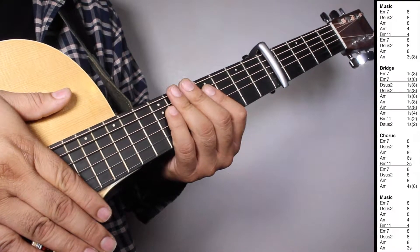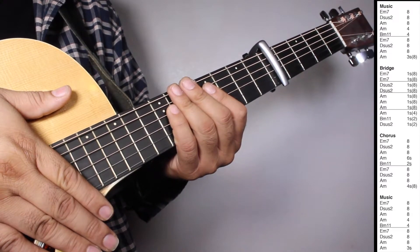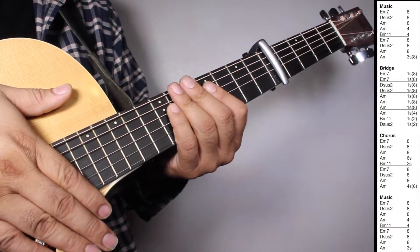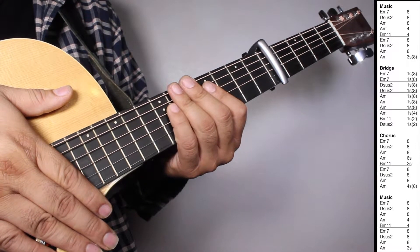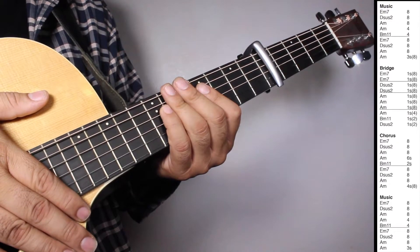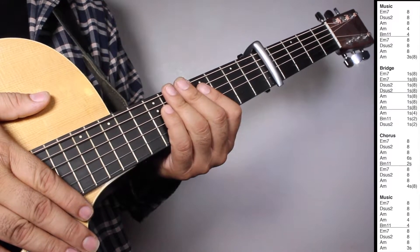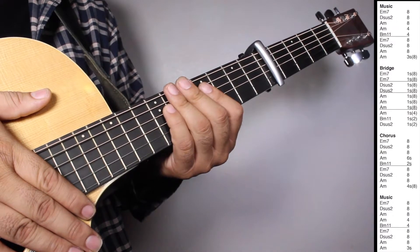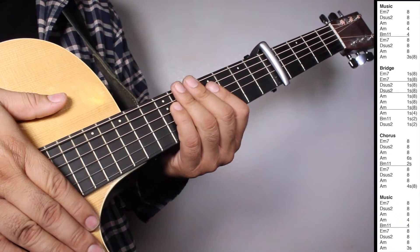On the chorus, one set of E minor 7, 8 strums. D sus 2, 8 strums. A minor, 8 strums. A minor, 6 strums. B minor 11, 2 strums. And then one set of E minor 7, 8 strums. D sus 2, 8 strums. A minor, 8 strums. A minor, 4 strums counting 8 beats. On the music, one set of E minor 7, 8 strums. D sus 2, 8 strums. A minor, 8 strums. A minor, 4 strums. B minor 11, 4 strums. Then E minor 7, 8 strums. D sus 2, 8 strums. A minor, 8 strums. A minor, 3 strums. So let's play music, bridge, chorus, and music all together.